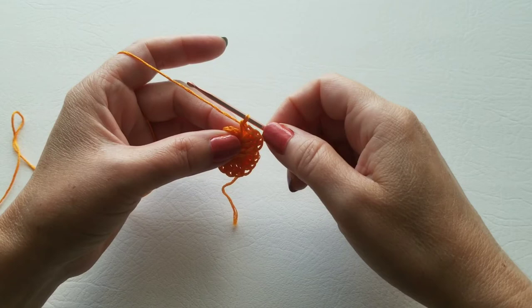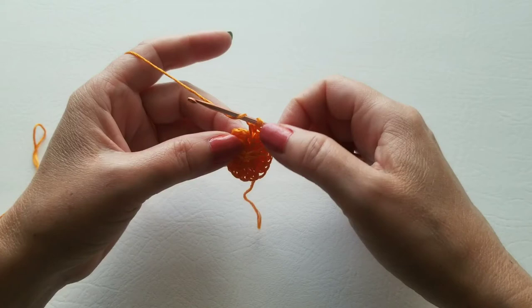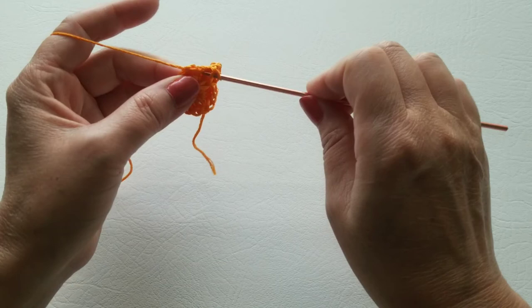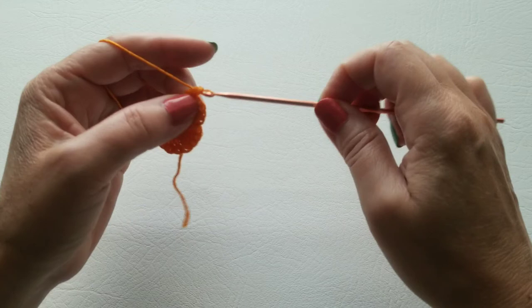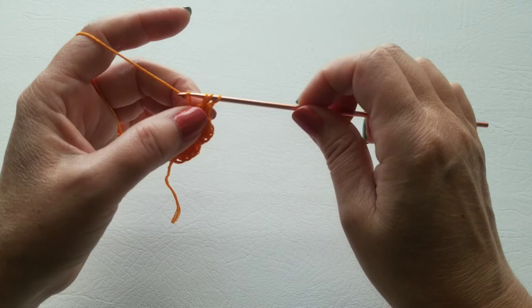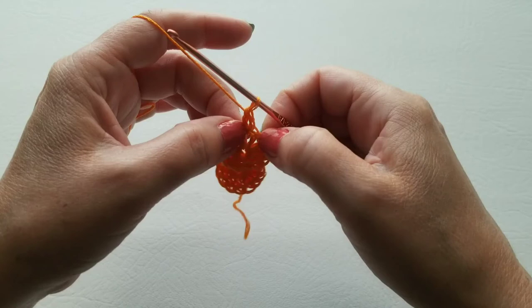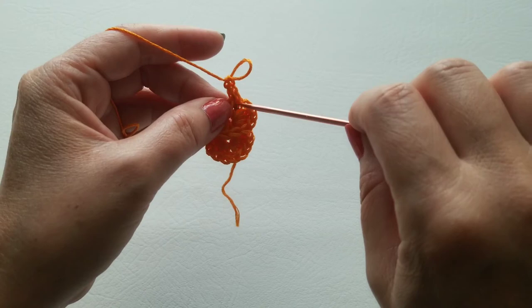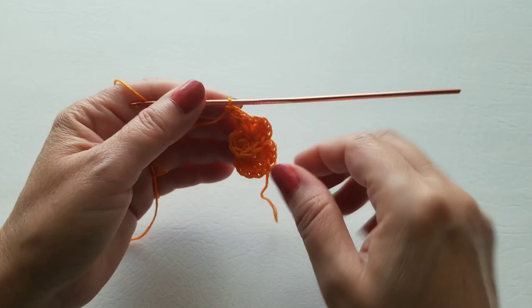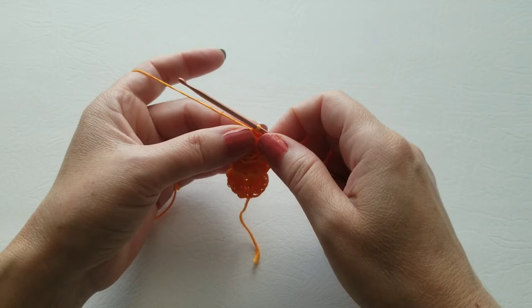For round three, you're going to double crochet into the center, then chain one, open it up a little if you need to, and put five double crochet right there. When you finish the five, remember to tilt it a little to work up the other side — not where the chain two space is, but on this other edge. It's everything we did for round two — just repeat that for round three. When you finish, put your single crochet in the center.